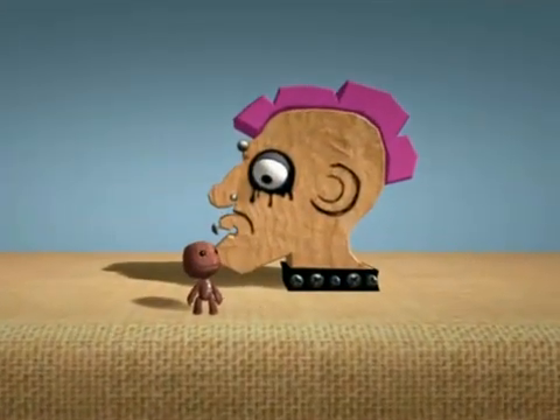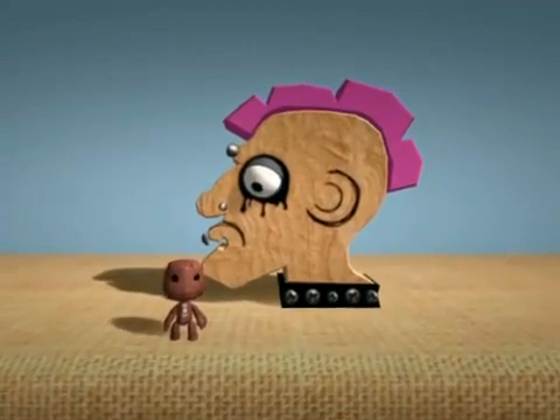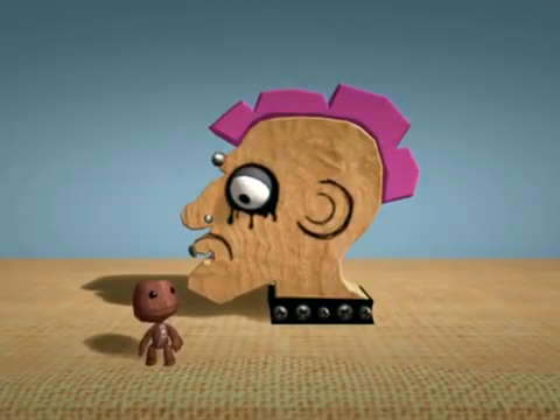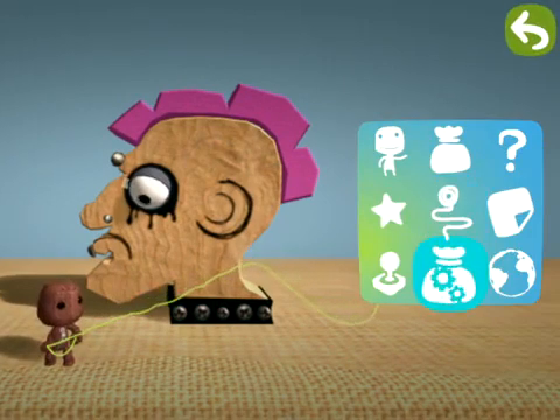Peter here is a punk. He's a hardcore sort of chap, so imagine his displeasure when he woke up one morning to find his spikes had gone flat. Why don't you help him out with the corner editing tool? It's located in the tools bag.